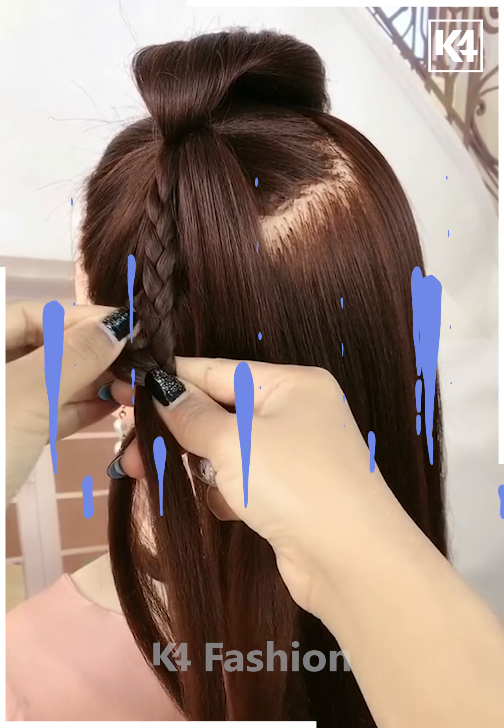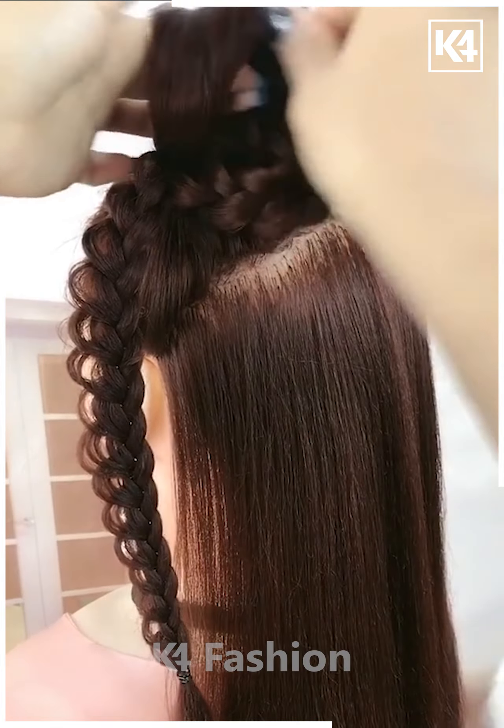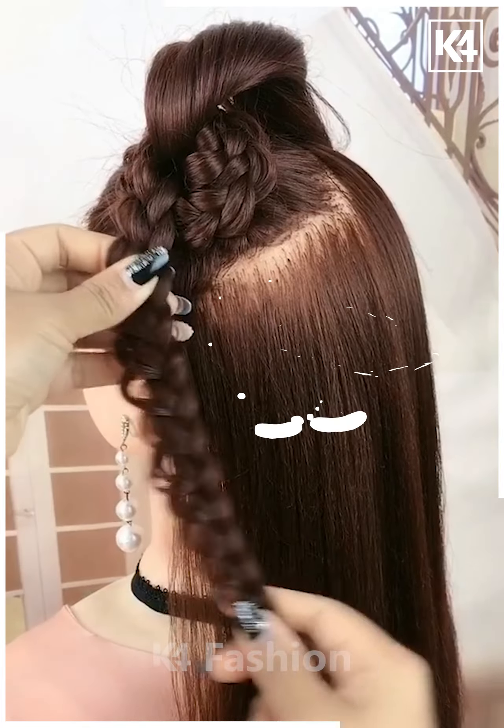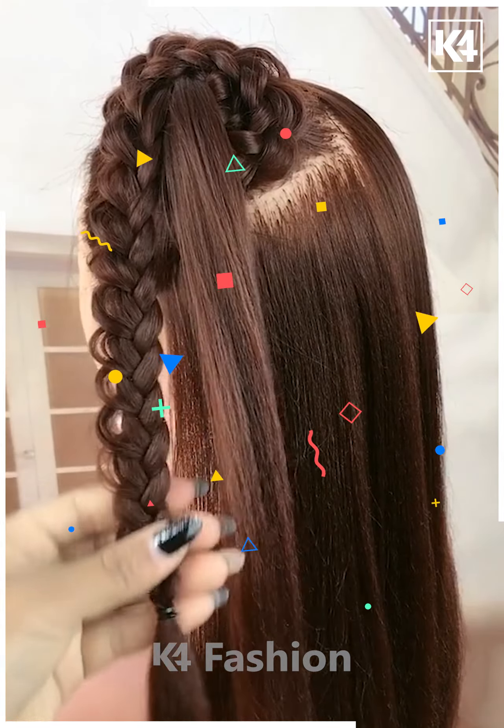For the next one, take the front section of your hair and tie it nicely. Divide your hairs into two sections, take the first section, and make a braid out of it as shown. Now wrap it around — it will look like this. Make a bun out of it.